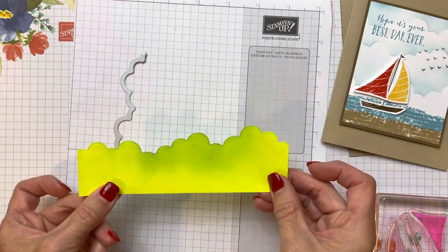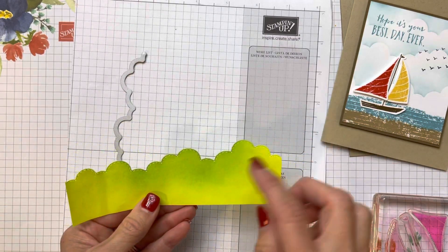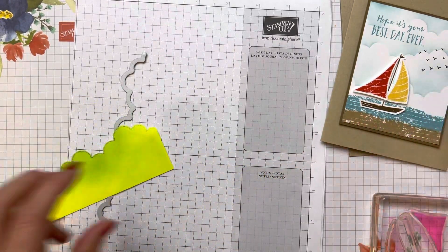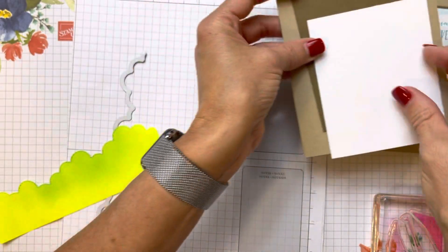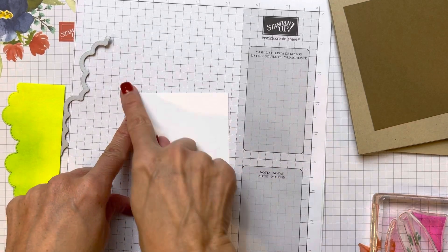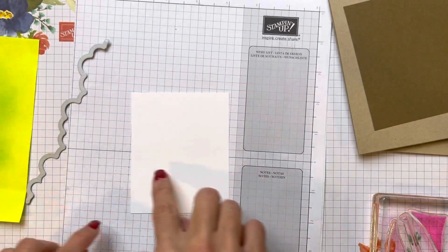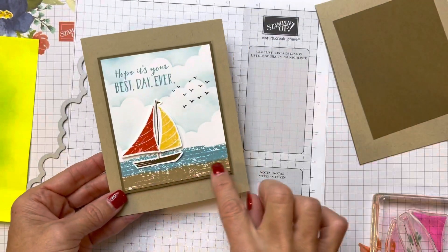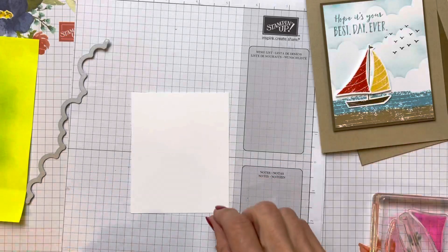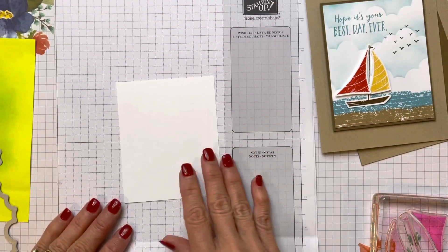What I did is I just cut myself out a template with some sticky — a piece of sticky, but you could use computer paper, whatever you want. I put a little bit of glue on the back and let it dry so that it will be tacky, and then we're just going to sponge on some clouds. My piece of white here is three and a quarter by four inches. Before we do that, we want to get our bases here.